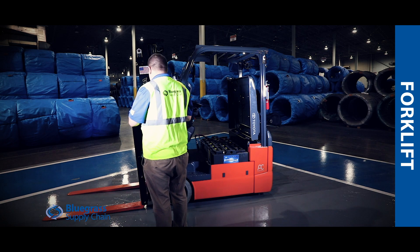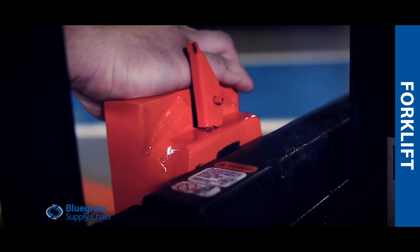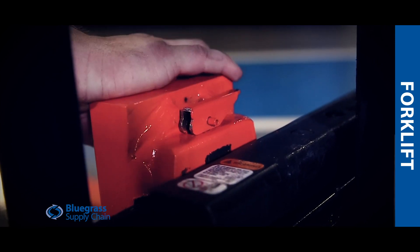Make sure the forks are not bent or cracked and the locking pins are in place and locked into position. Ensure there are no cracks, bends, or missing bolts from the mast.